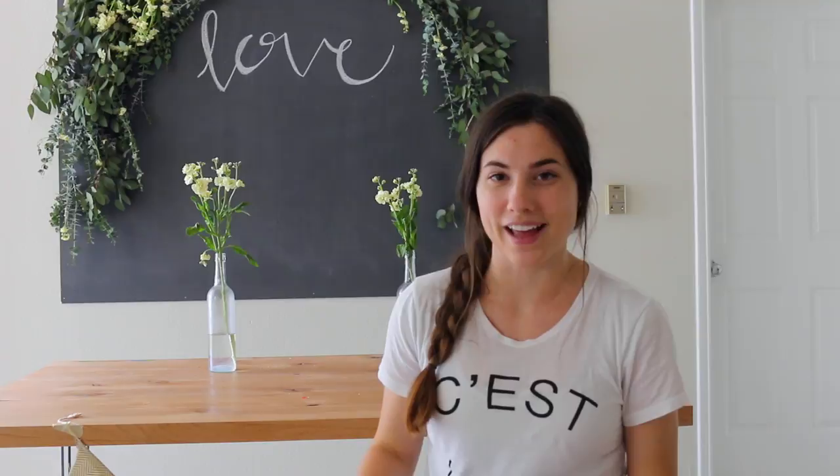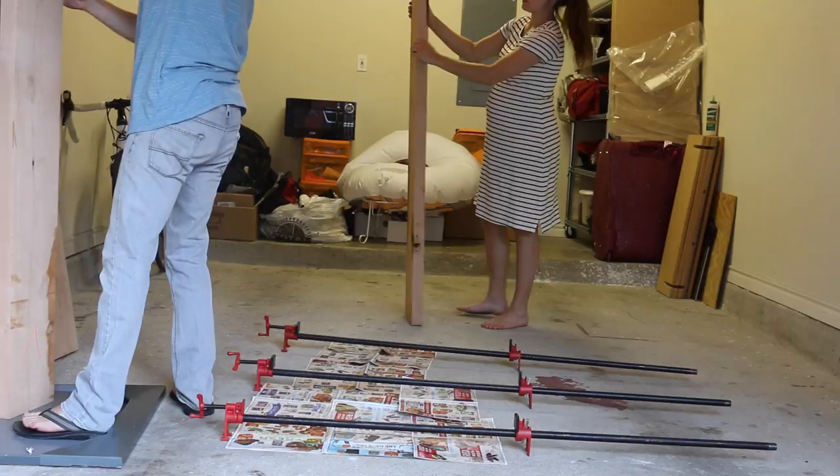This is like my dream table. I'm so, so happy with how it turned out. We filmed the whole process so that if you want to learn how to make your own kitchen table, you can — because it's honestly not that hard. This is like the coolest DIY project. It does take some time and commitment, but it's totally worth it. So let's let Ryan teach us how to make a kitchen table.